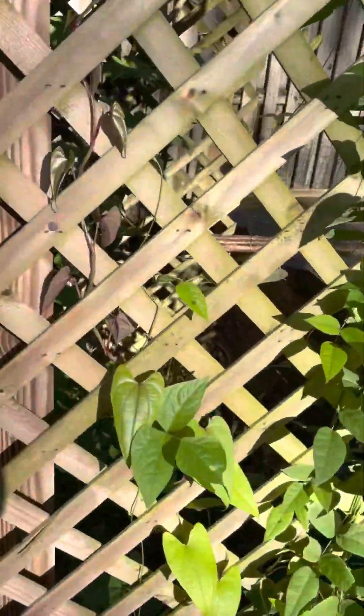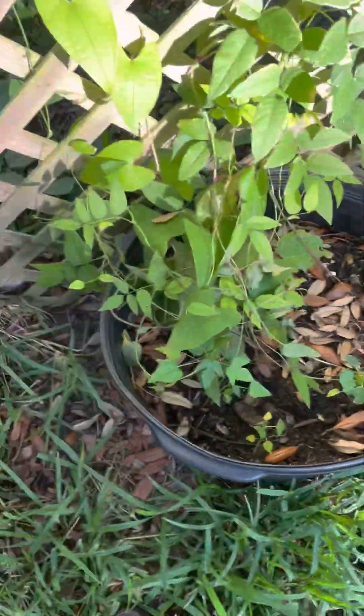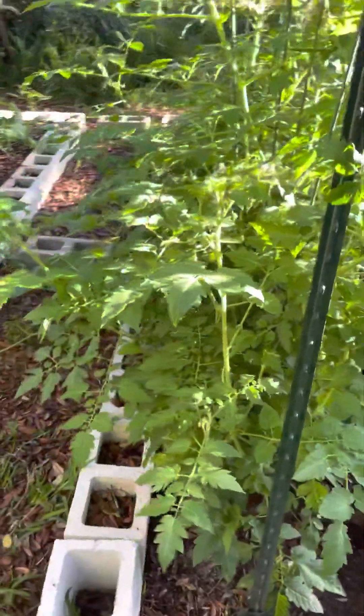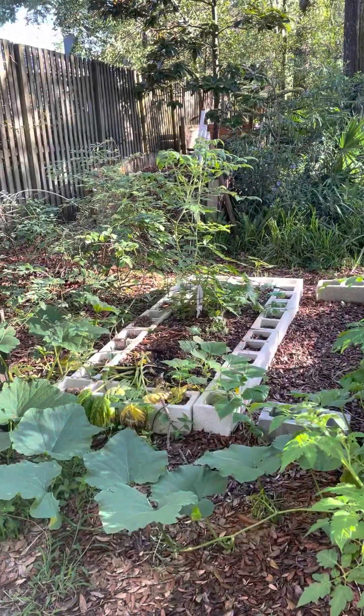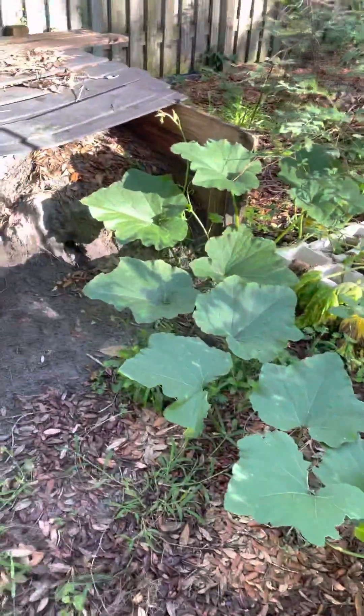This is ube right here and LSU groundnut right there, growing in a container that's got tomatoes growing. And some pumpkins are starting to take over.